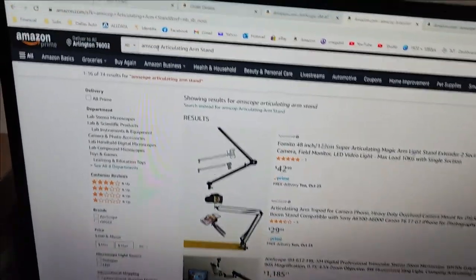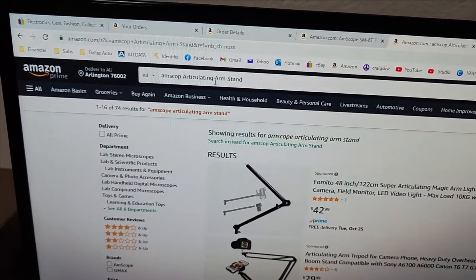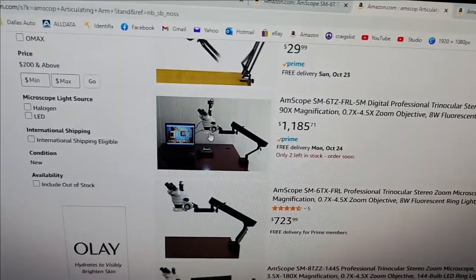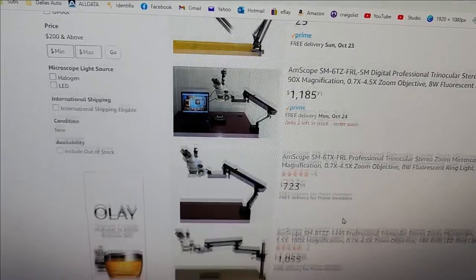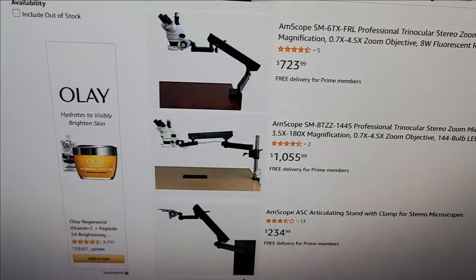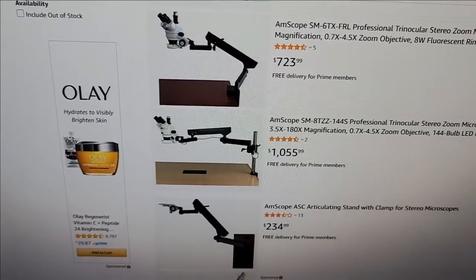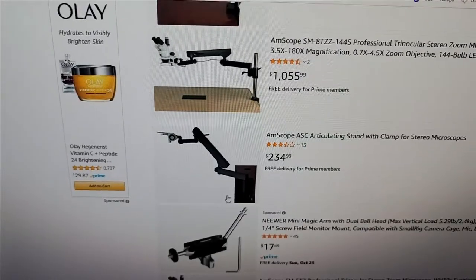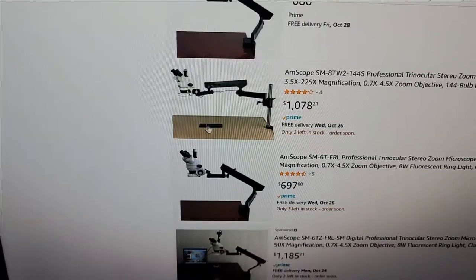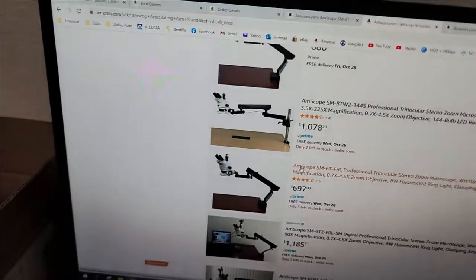If you look up 'AmScope articulating arm stand,' you'll see this one, this one, this one — all the same. This one is different at the base where it mounts to the table, but the arm is the exact same thing. Be careful when you buy this — this is the most expensive setup and it is a big disappointment.